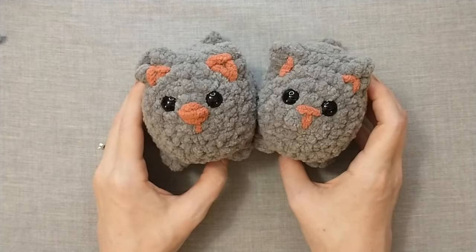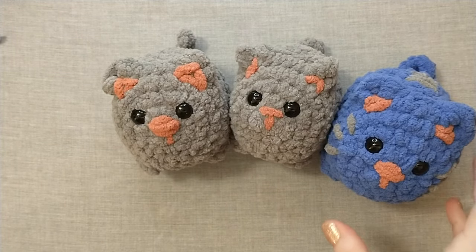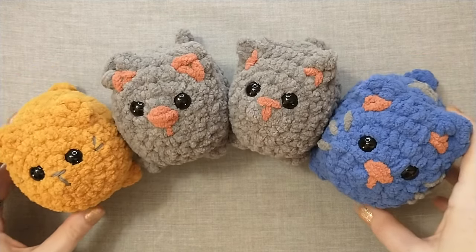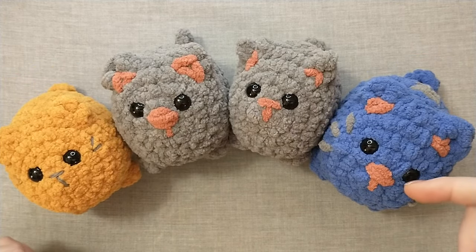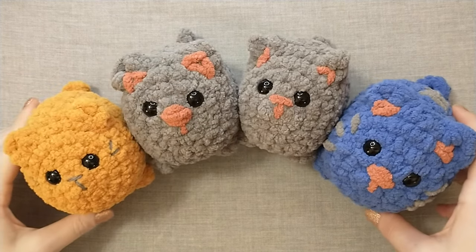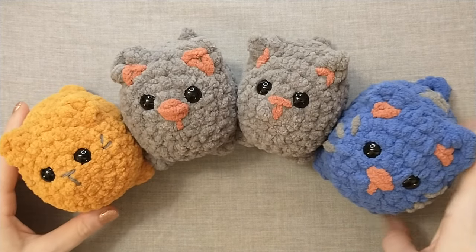We've got some little friends hanging out! I really hope that you enjoyed making this cat with me and that you will consider subscribing and liking this video. Don't forget, if you'd like the written pattern it will be in the link below for my Etsy shop and you can check out all of my other patterns there. I had a great time making this video and I hope I will see you in the next tutorial. Bye!